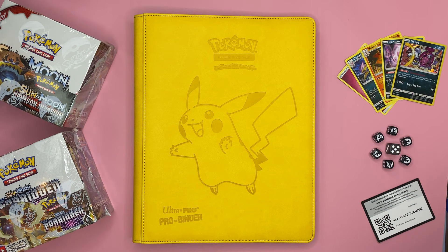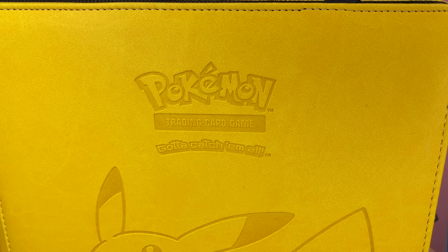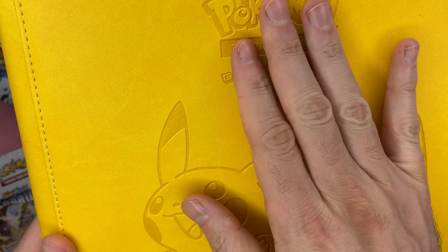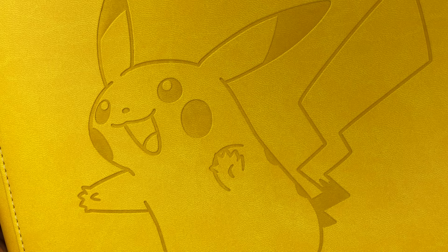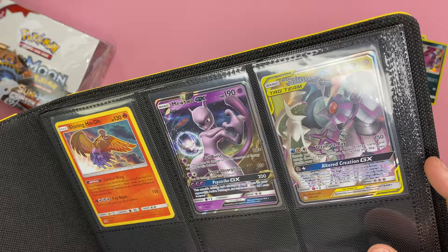The Pikachu limited edition binder is basically identical in terms of form and function, with the exception of having the most beautiful Pikachu emblazoned on the front. The back is clear but still has that fantastic faux leather feel. The pages inside are all black and take cards from the side versus from the top, which is how these used to be in the past. This subtle change works quite well and ensures that if the binder is shaken around or falls over, the cards aren't going to slip out.